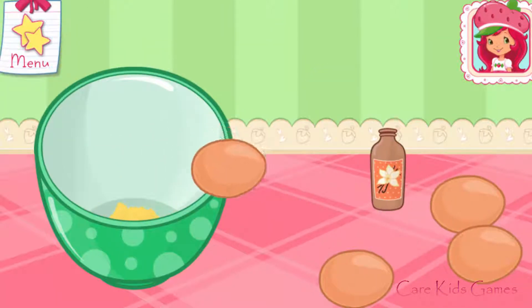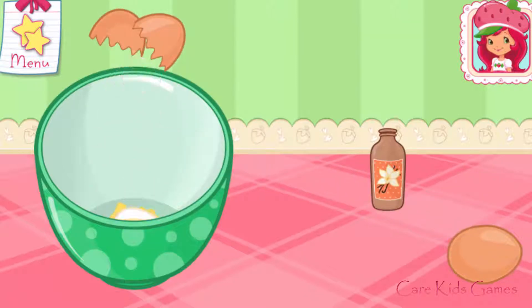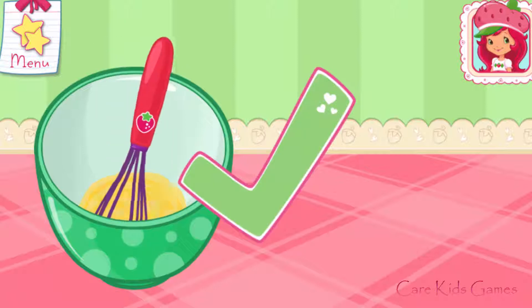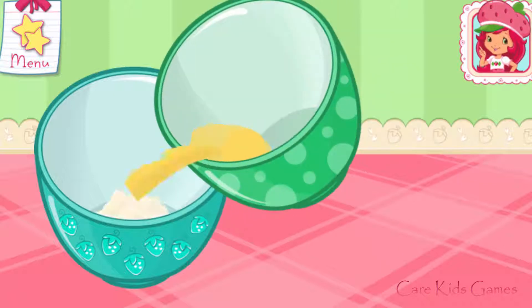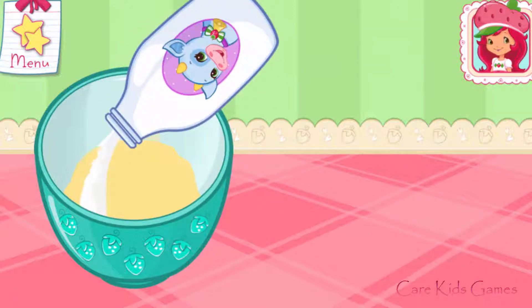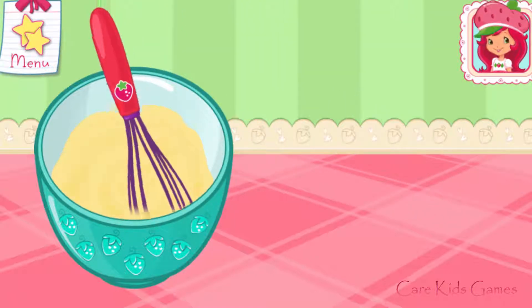Add the eggs and vanilla to the mixture! Mix the ingredients together! Combine the ingredients in the bowl — just tilt to pour! Now add milk! To mix even quicker, use Orange Blossom's Electric Mixer! Mix the ingredients together!